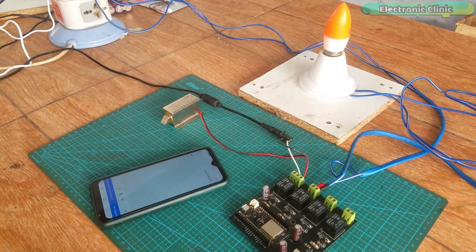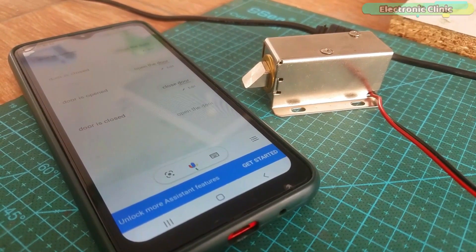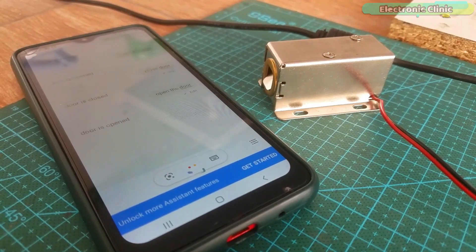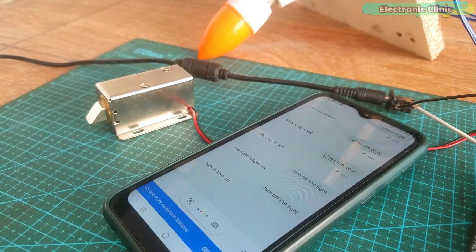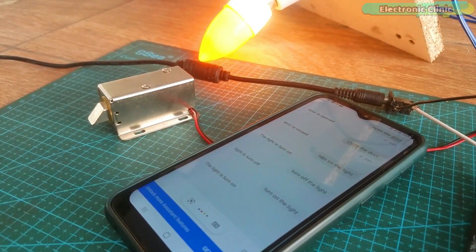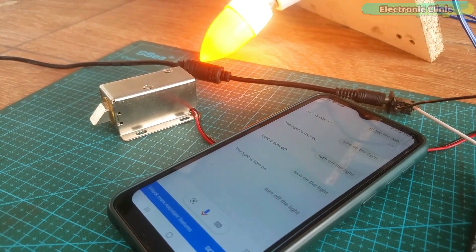When everything is ready, simply open Google Assistant and start controlling your electrical devices. Turn on the light. Turn off the light. Open the door — door is opened. Close the door — door is closed. The system responds to all voice commands for both the light and the door lock.